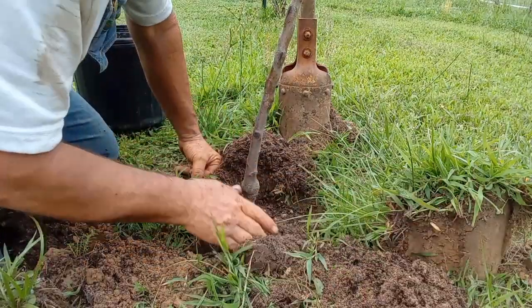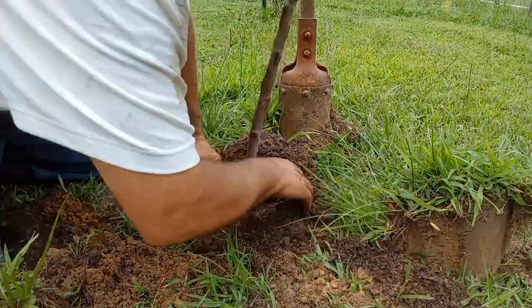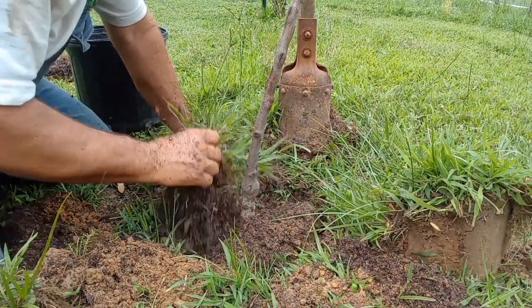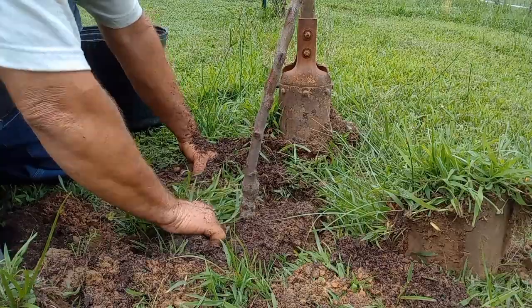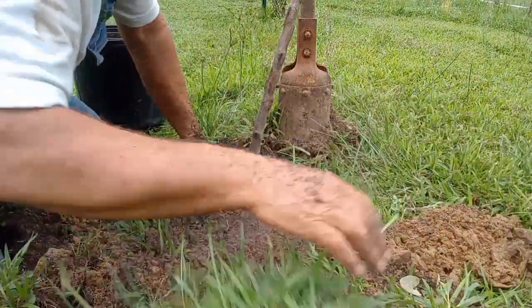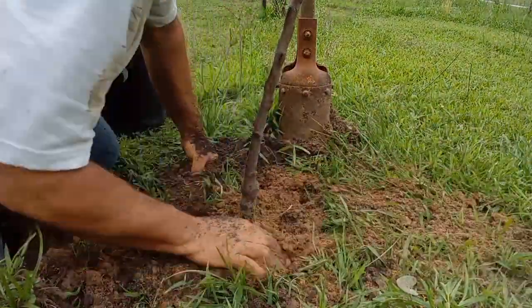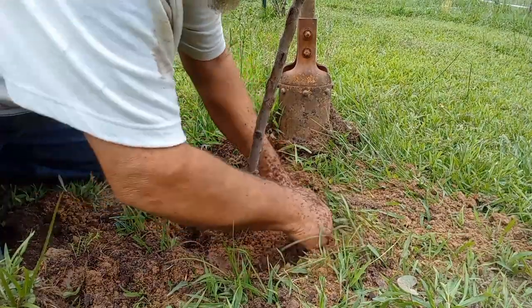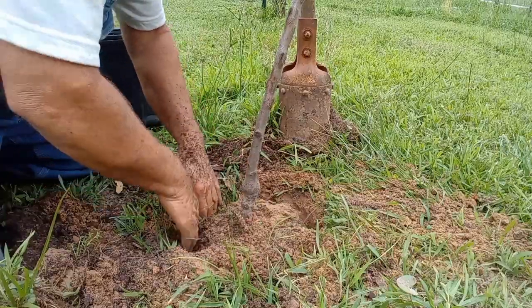So I'm going to show you this secret, secret trick on this peach tree now. This is probably super, super important. I'm going to pack all that soil in there so it don't get dry roots down in there. I'm going to get that soil rounded.